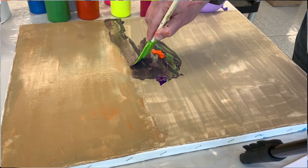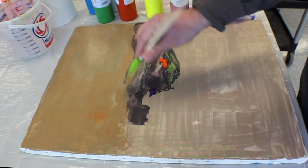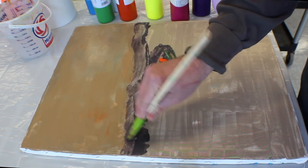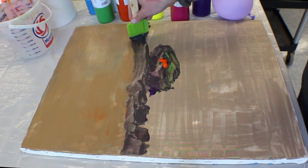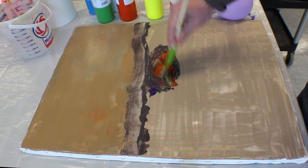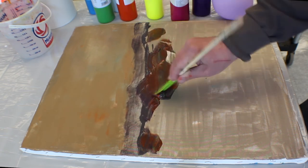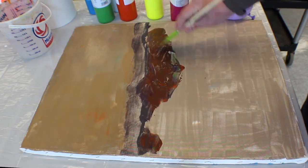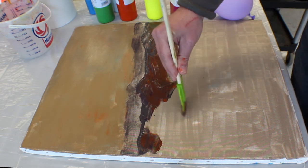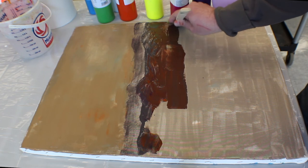First we'll do the mountains in the background, and then the ones closer to us will be darker. In one sweeping motion, follow it all the way across. We'll mix up the other colors and start making this darker — you can make it a little darker by adding a little bit more purple. Then kind of draw the base of the island.